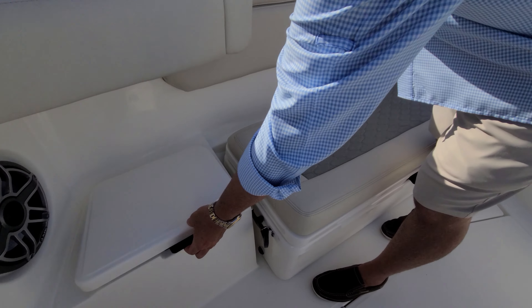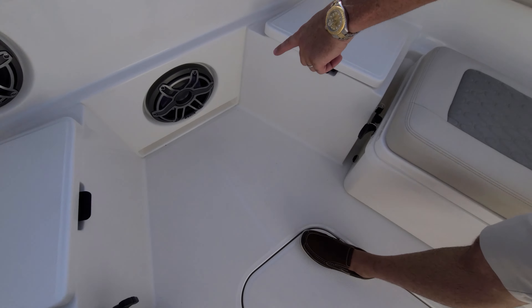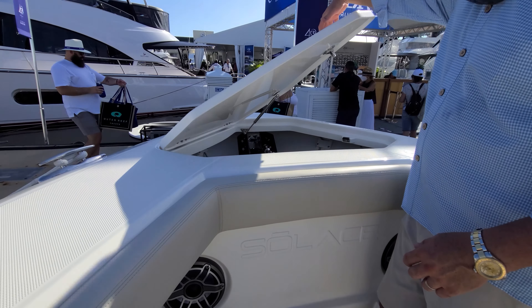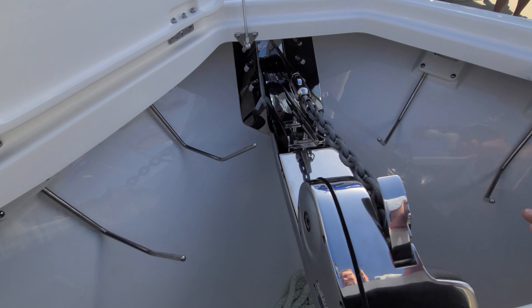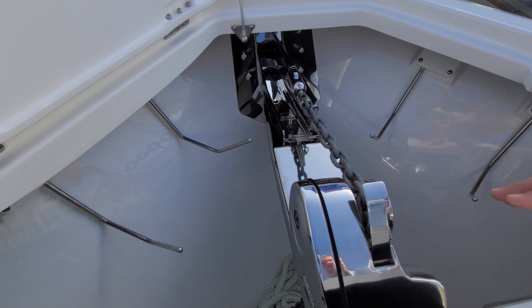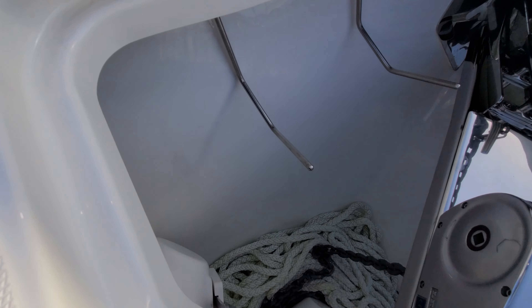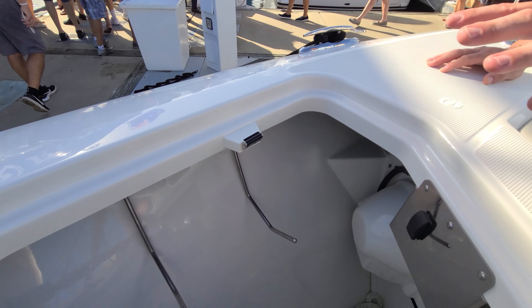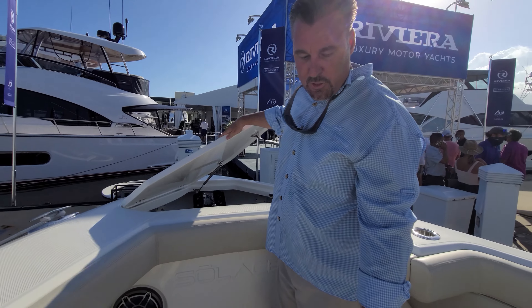Coming forward, we have dock line storage compartments on both sides. Down here on the floor, there's a toe kick so that you can get all the way up to the anchor locker comfortably. Inside the anchor locker, we have our 1,000-watt Lumar windlass, 35-pound anchor, and 350 feet of rode and chain. We also have bumper storage on both sides — the first fender goes in back, the second fender goes right in here. We're able to securely stow four fenders without taking up any of our valuable below-deck space.